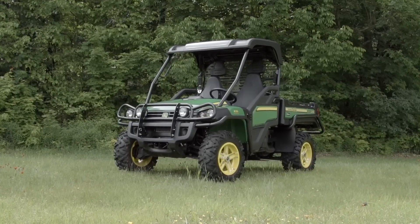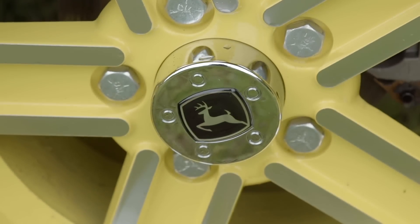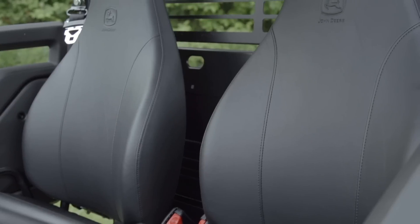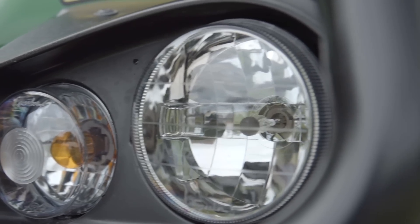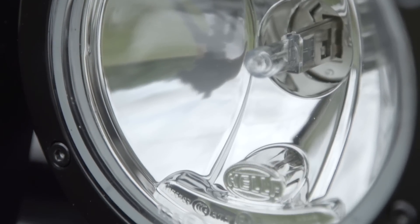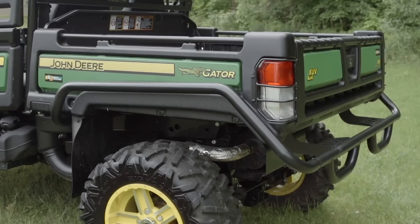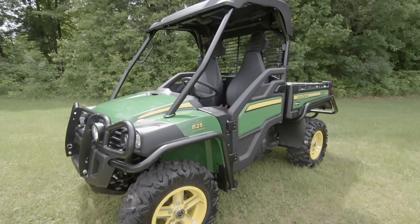Something that might surprise you about not just the 825i, but John Deere side-by-sides in general, is that Deere offers a massive list of upgrades for every side-by-side in their lineup. What's even more impressive is that you can custom order your 825i straight from the factory in just about any combination you want. Just like buying a car, you check off the features you like, wait a few weeks, and boom — the side-by-side of your dreams shows up at your dealer, ready to go.